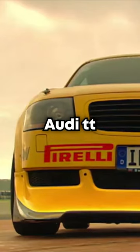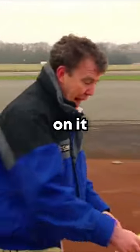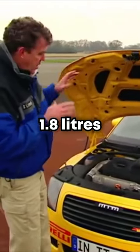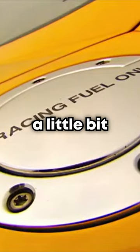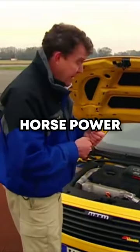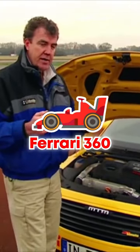It looks like a normal Audi TT, with a few stickers on it. And it has a normal Audi TT engine, 1.8 litres, with a turbocharger. The thing is, though, it's been tuned a little bit, so that it now develops 400 brake horsepower. And that's the same as a Ferrari 360.